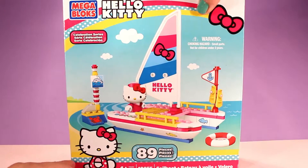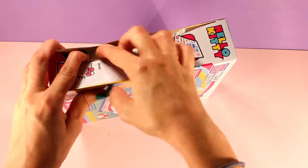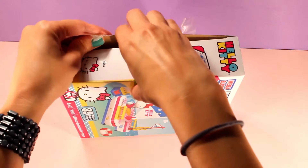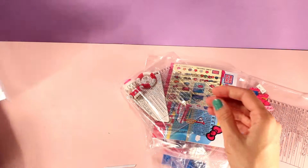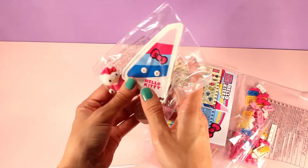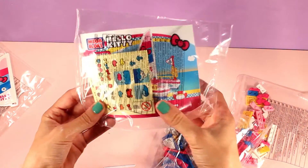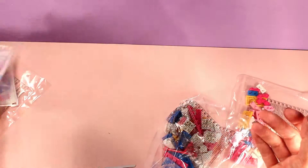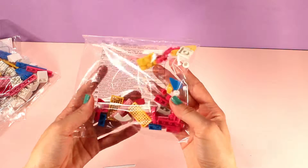Okay, let's open the box and take everything out. We have a lot of stuff in here — I think that's all of it. So we have this little bag of stuff — you can see Hello Kitty right over here, look how cute she looks in there! And then we have a bag with the instruction book right here, and I think these are the stickers that we're going to be adding to decorate it. And we have two more bags of pieces as well.